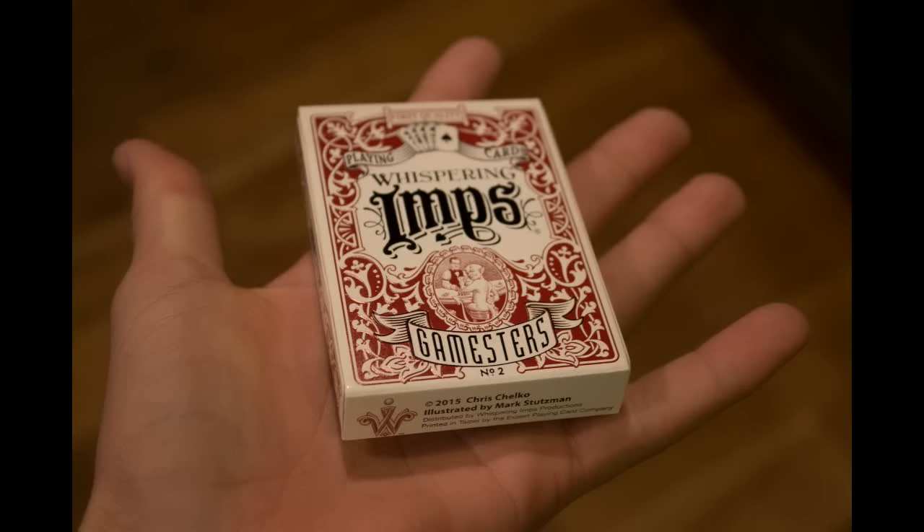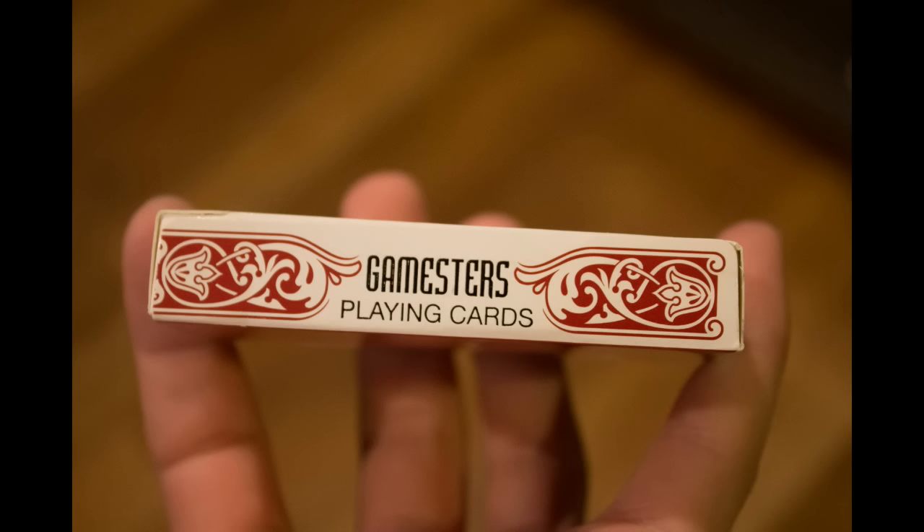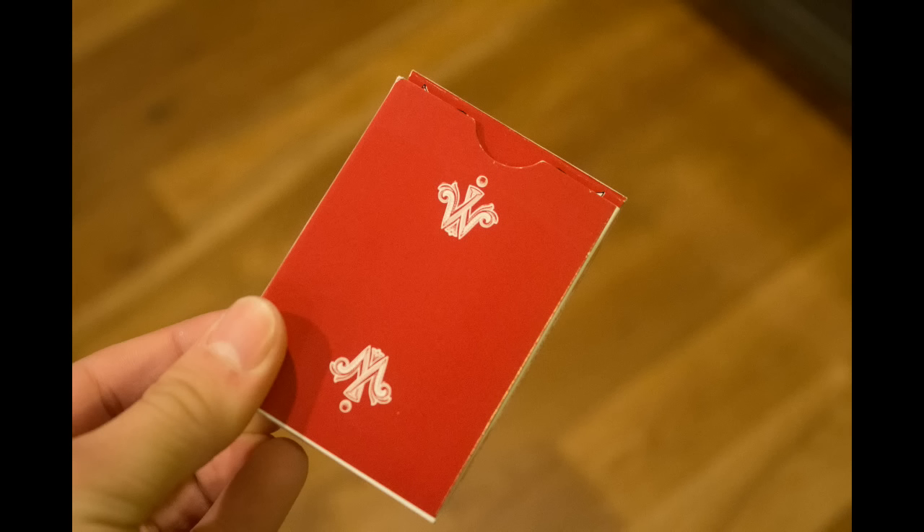The front of the box has intricate design work made up of red, white, and black colors. It's also embossed. The sides of the box both read Gamesters' playing cards.